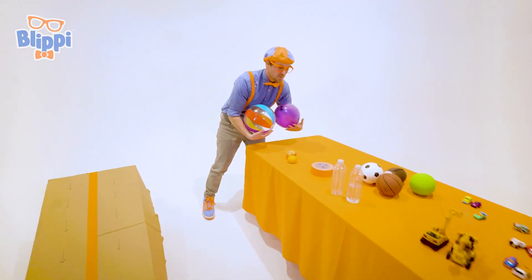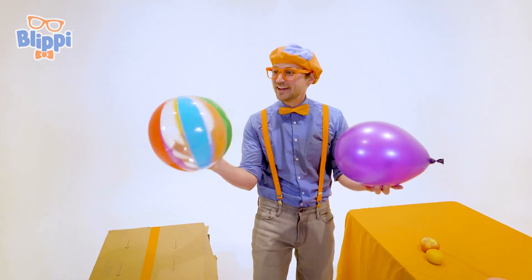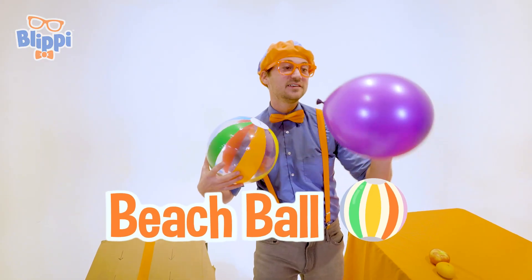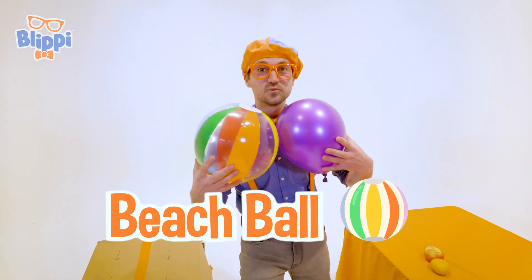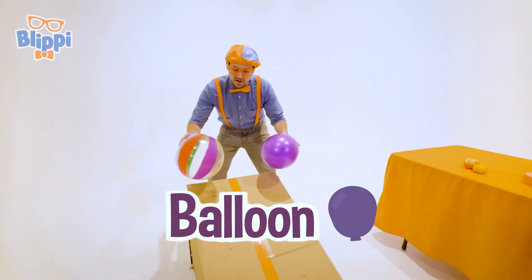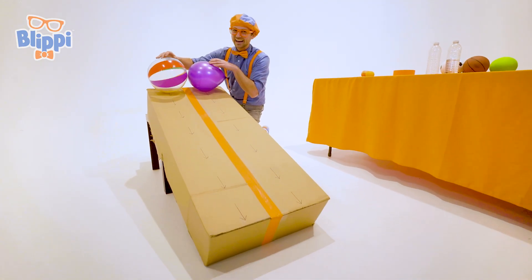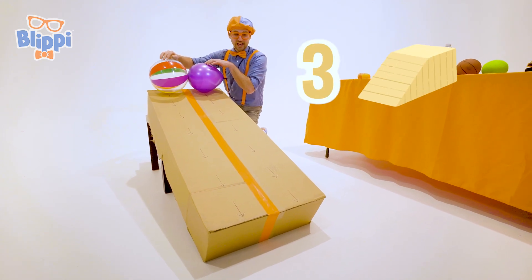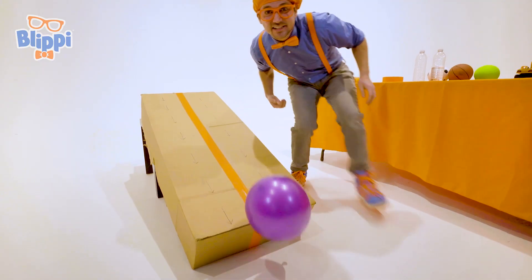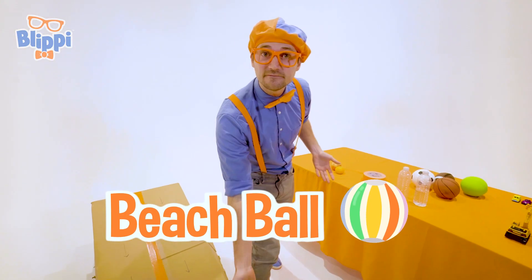Let's go with heat number one — the slow pokes. We have this sweet colorful beach ball and then we have this really light balloon. What one do you think is gonna reach the bottom first? I think I know. Three, two, one — whoa! Did you see that? Yeah, the beach ball went to the bottom first!